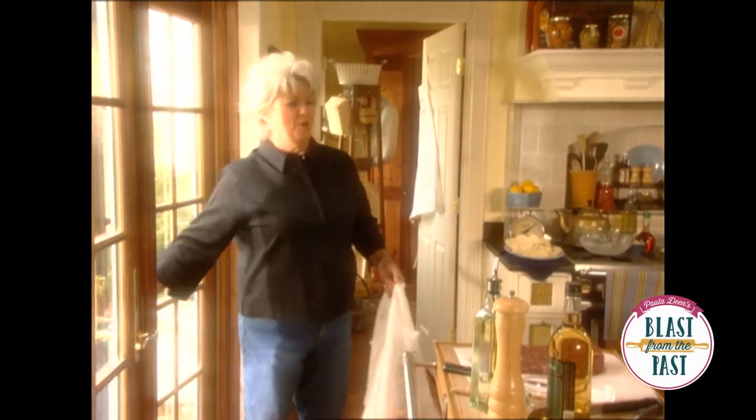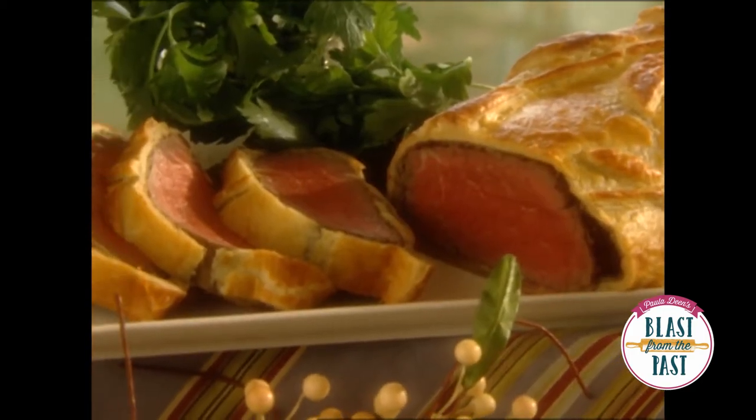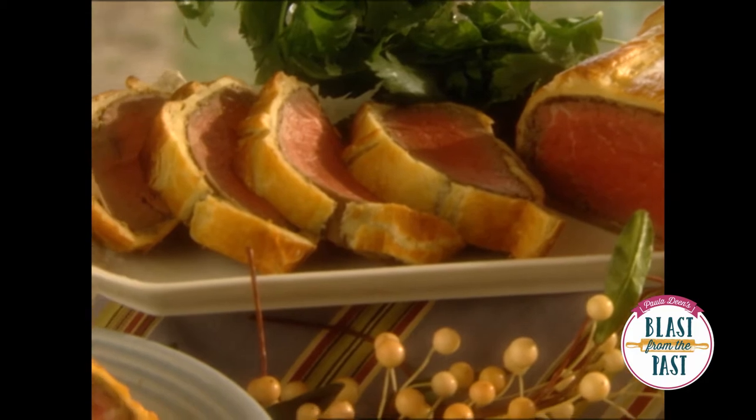I feel so fortunate that not only is Trey Matthews the supplier of the seafood for the restaurant, he's also my friend. So he's going to make sure that I get the good stuff all the time. I'm actually making a beef wellington with an oyster pate.